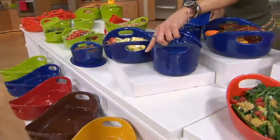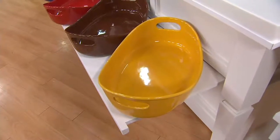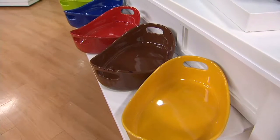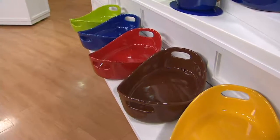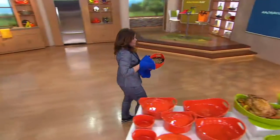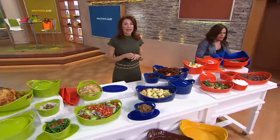Speaking of colors, we have yellow — which is the most limited — brown, red which is a deeper red, not fire-engine red, blue, and green. Six payments of twenty dollars and seventeen cents, plus free shipping and handling, which you don't always get.